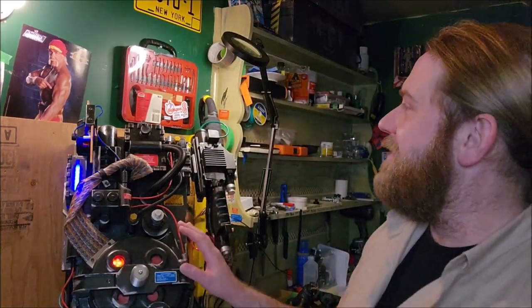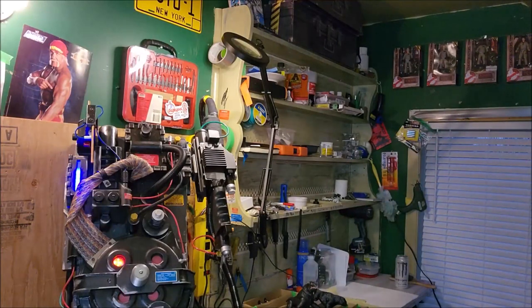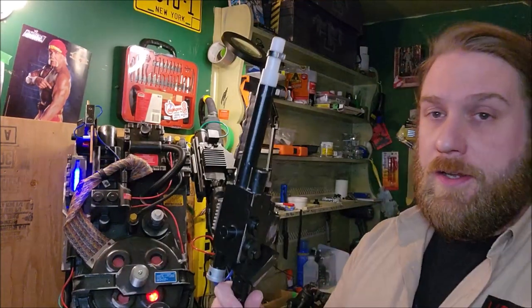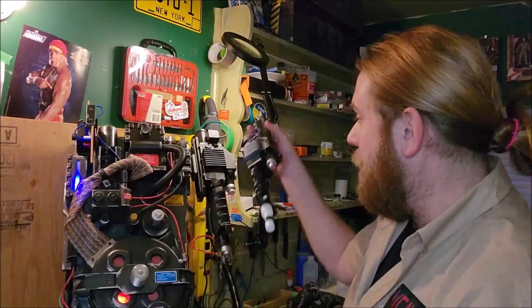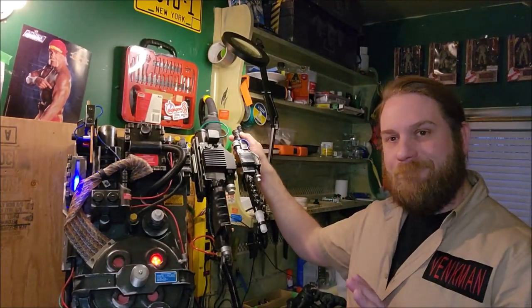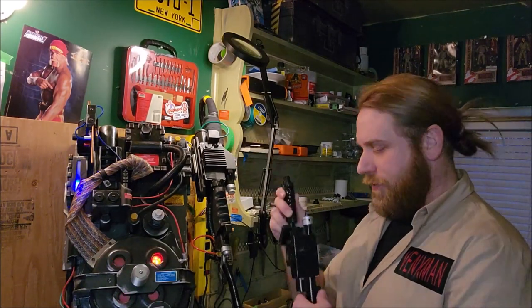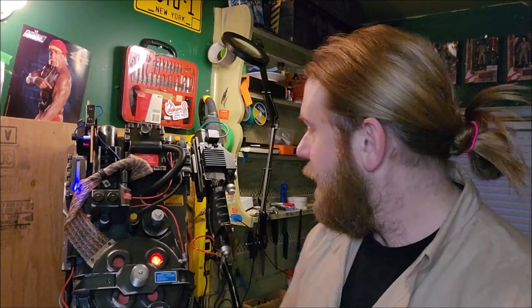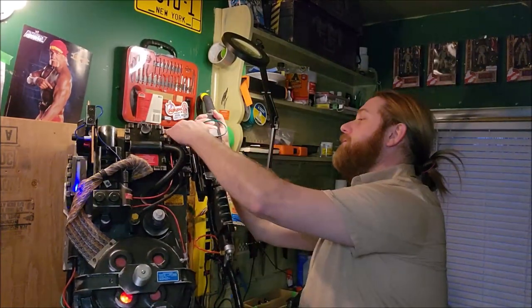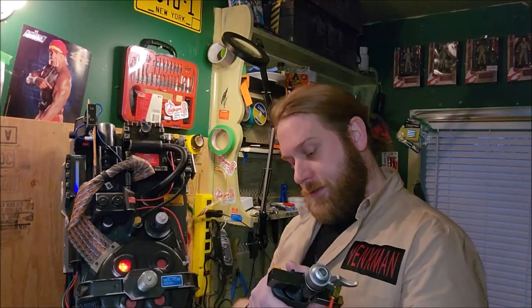So let's fire this bad boy up and take a look at it. The big change I did since the last video was I swapped out the stock Spirit of Halloween wand — dinky little thing. Nothing against dinky little things, but compared to the Spangler wand, it is lacking a certain presence. So at least this will be a nice little decorative piece on the wall somewhere. But now we've got this bad boy here.